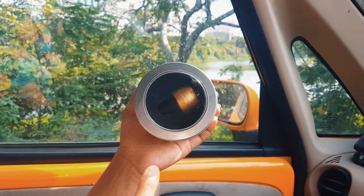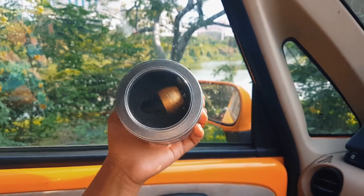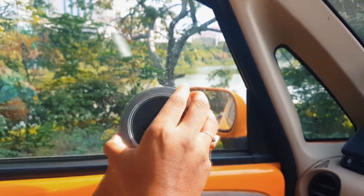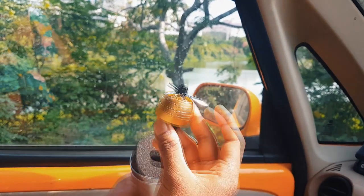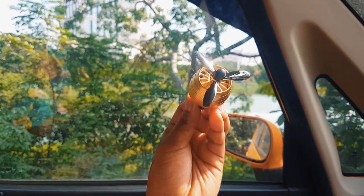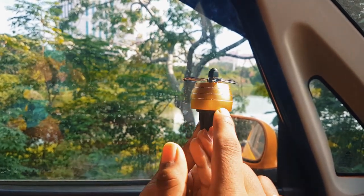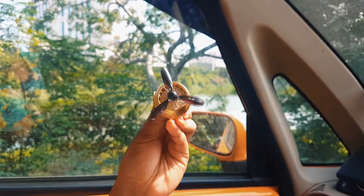I am going to open it and show you how it is and the product material. This is a Car Air Fragrance Diffuser. The product is made of metal — the surface is an alloy of zinc and the fan is also metal, so no plastic is used.